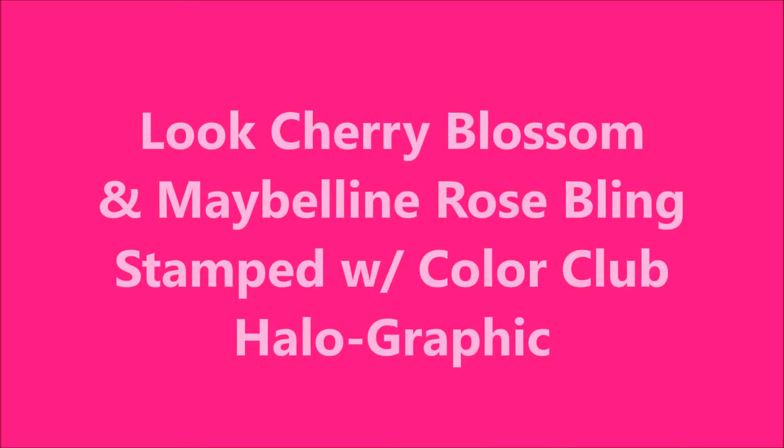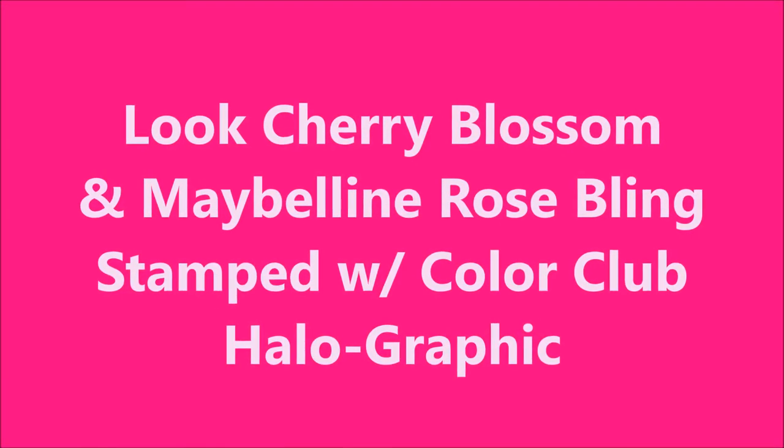Hello my friend and welcome to my channel. Today I've got a look polish called Cherry Blossom and some Maybelline Rose Bling and I'm going to do some stamping.